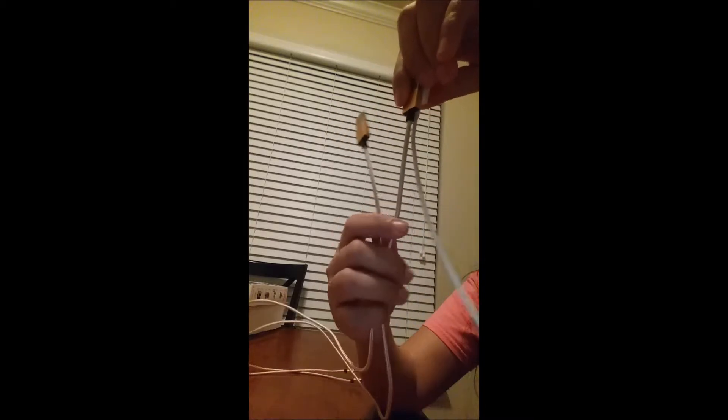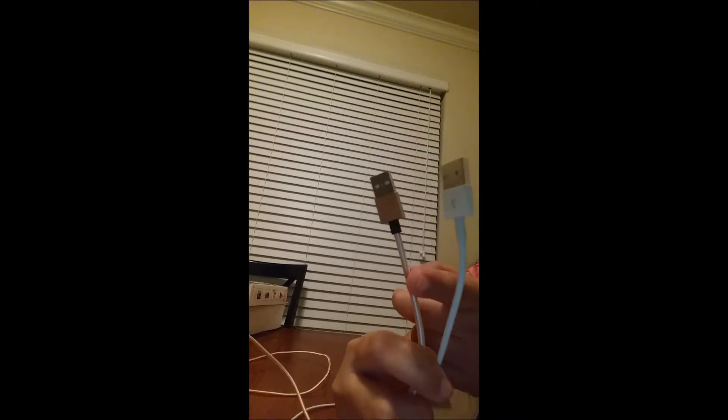I'm going to compare it to my iPhone 7 charging cable cord. Let's see the difference. So this is from my iPhone 7 charging cable cord, and this is from Anzen. Aside from the color itself, it's way thicker.